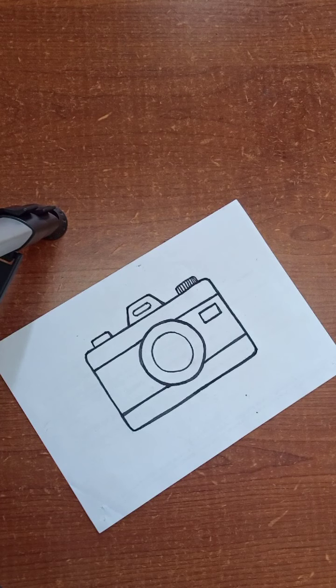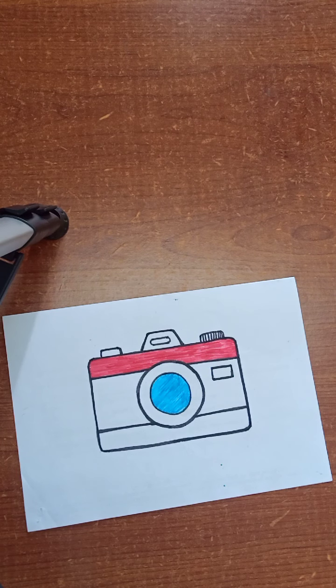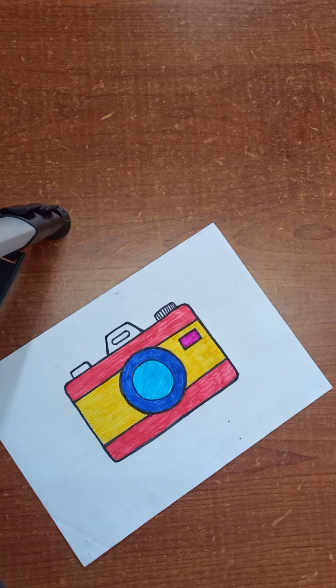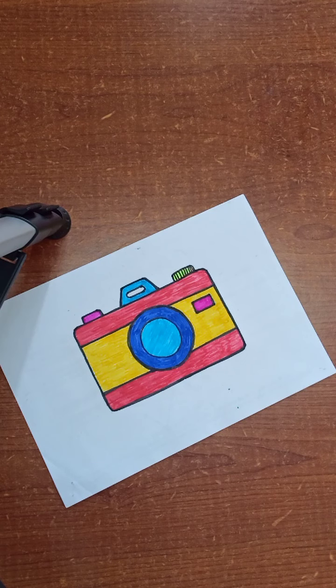So now our drawing is complete. After that, fill color — your choice. Almost our drawing is complete and color also. So your choice to fill color.